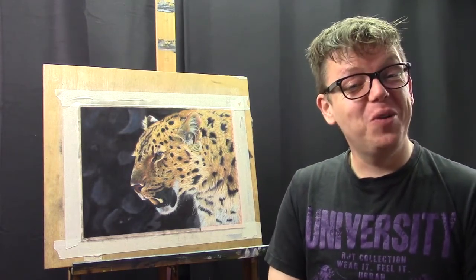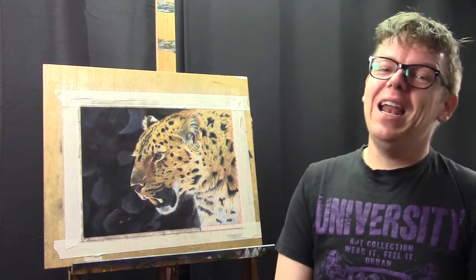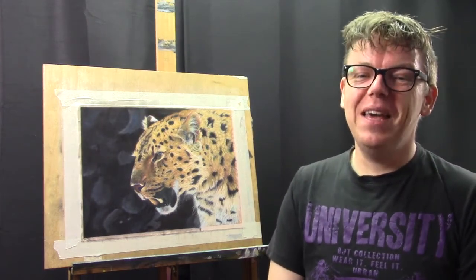I'd like to share this with you and I hope you find it useful. So let's get started making some whiskers.